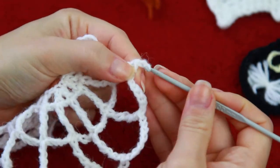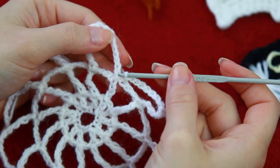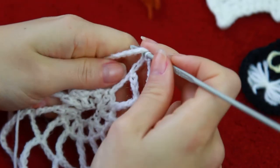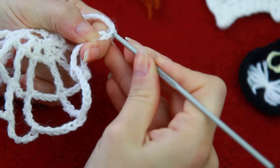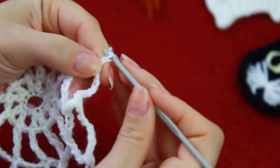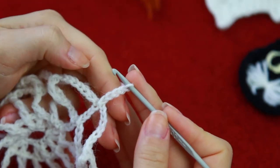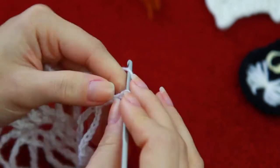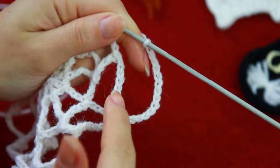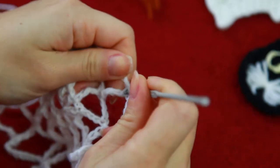When you get right at the end, you're going to be chaining 8, and then just like the previous row, you're going to be counting 4 chains — 1, 2, 3, 4 — and on the 4th one, you're going to be creating your slip stitch. So now for the next row, we're going to be chaining 4 just for the beginning, and then for the connection right in between the triple crochets, we're going to be chaining 12. Then the same as the previous row, we're going to be doing the triple crochet on top of the previous triple crochet.